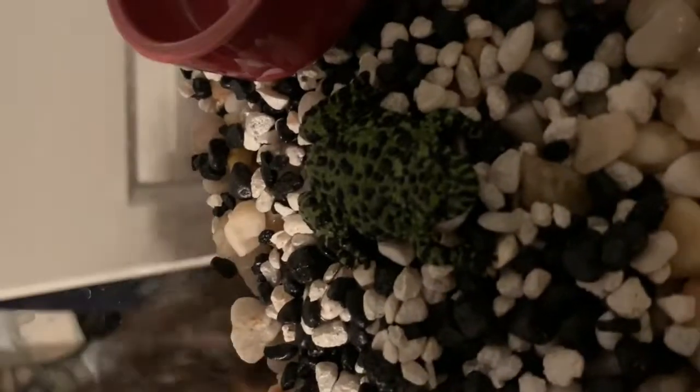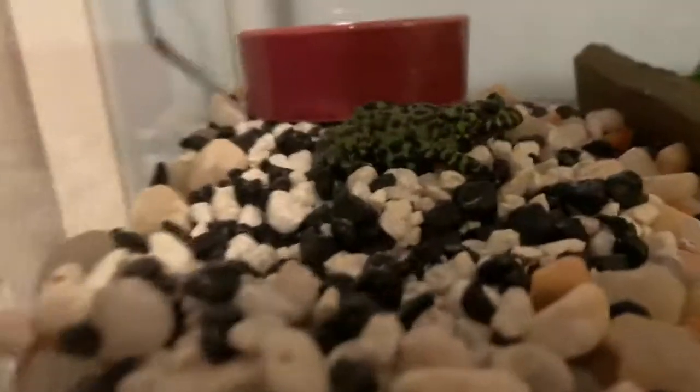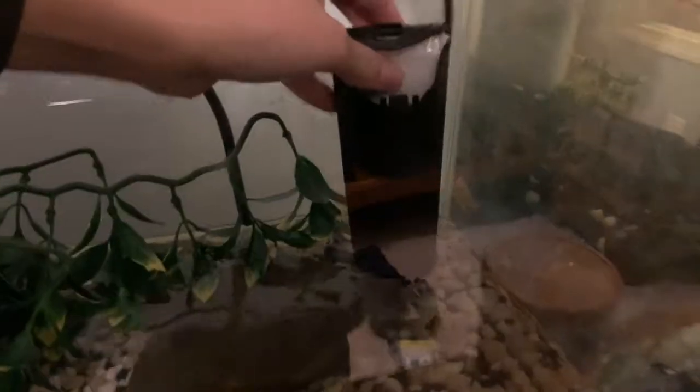I'm just going to get him in. As you can see, he or she is very fat. He's in his new home. Guys, the filter is vibrating - is it supposed to do that? Yeah, it's just filling up. My brother's not the smartest with filters.